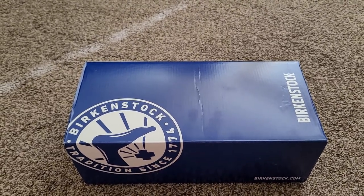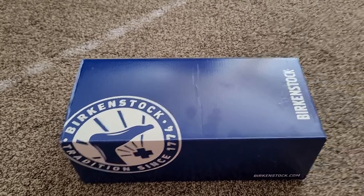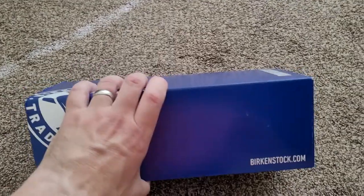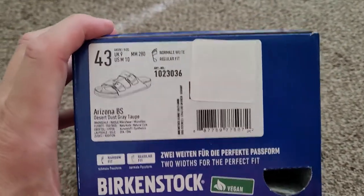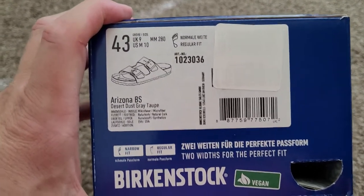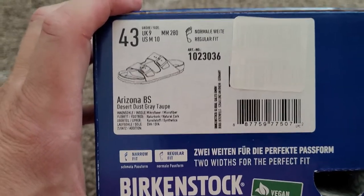Looking back, probably not the best fashion decision I ever made, but certainly not the worst — the 80s were just an interesting time for clothing. Anyway, the Birkenstock box is pretty basic, just cardboard and blue, nothing really crazy. They run very true to size, at least I found that they did. These are the Arizona BS in dust gray taupe.